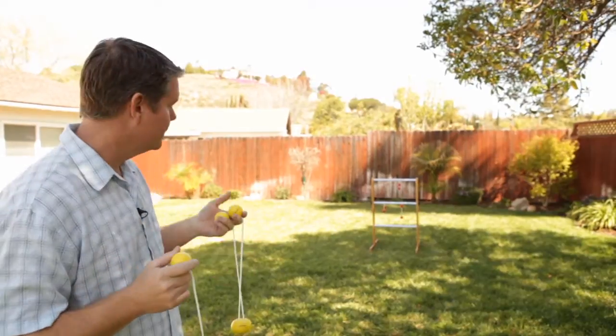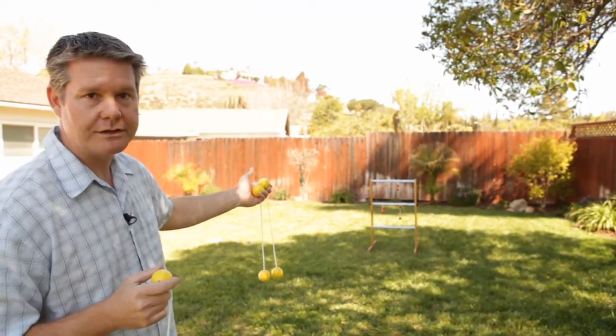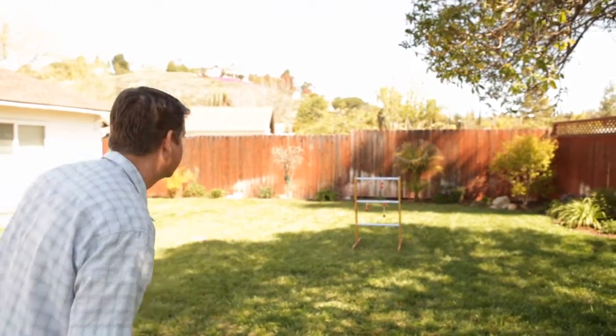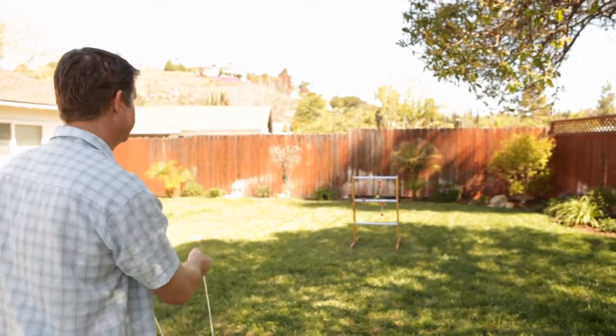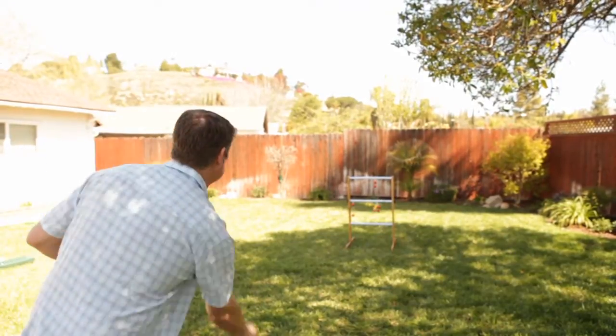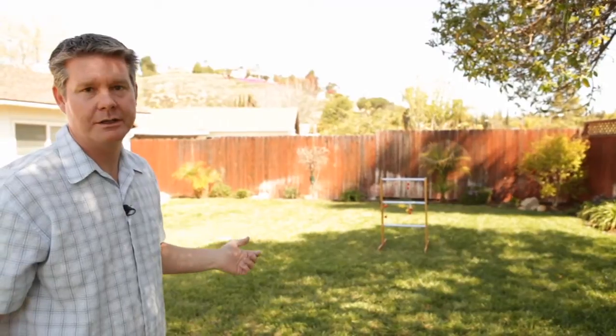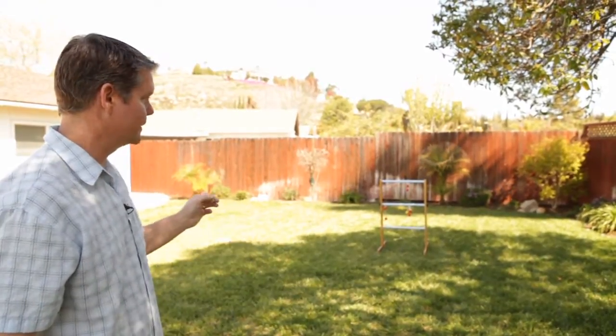I'm going to go ahead and throw mine. I can either go for points or try to knock the other players off — let's give it a try. You can see that ladder is very sturdy; it's not going anywhere, and it's the best quality ladder ball game on the market. This is the Ladder Golf brand ladder ball set.